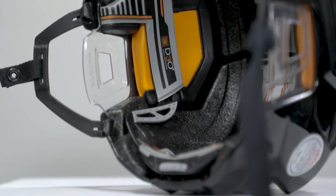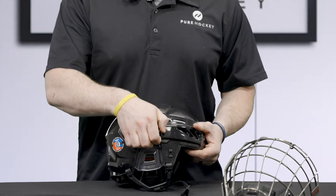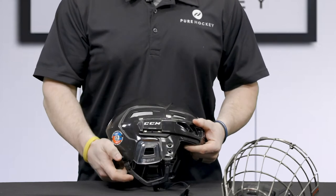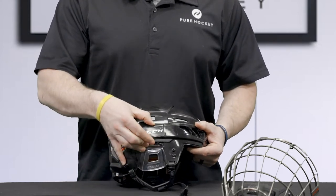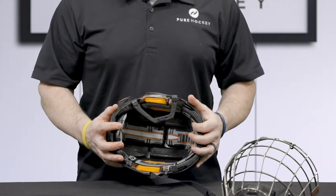The 3DS features two tool-less adjustments. The first is a length adjustment. The second is a micro dial in the back that gives a full 360 fit.